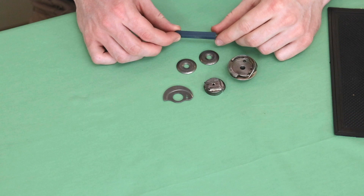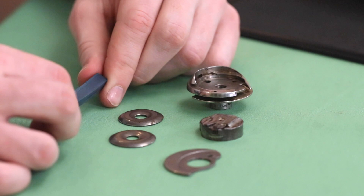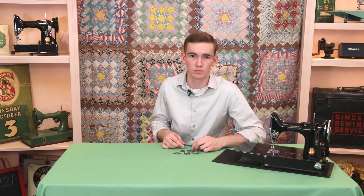The tool that we have here is a rubber honing stick. It's a rubber stick with an abrasive material in it, and it will file down and smooth out rust or burrs on those parts.